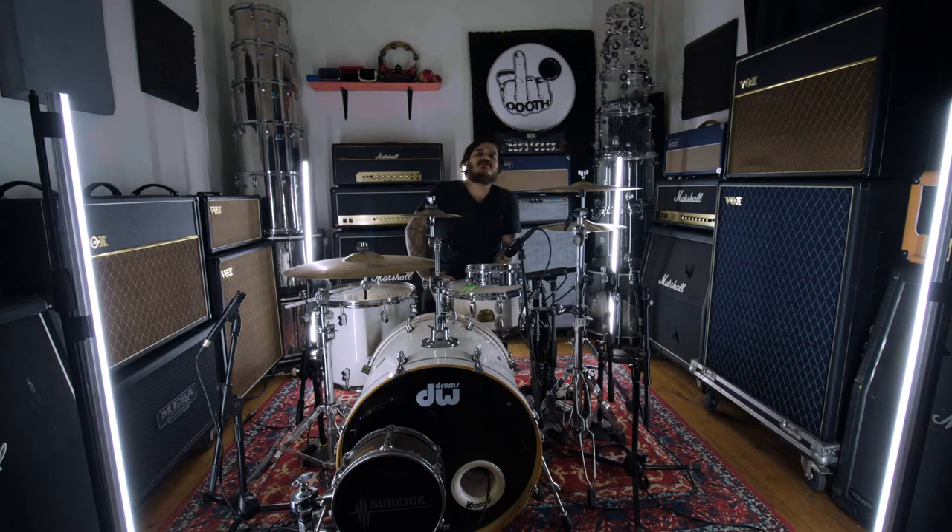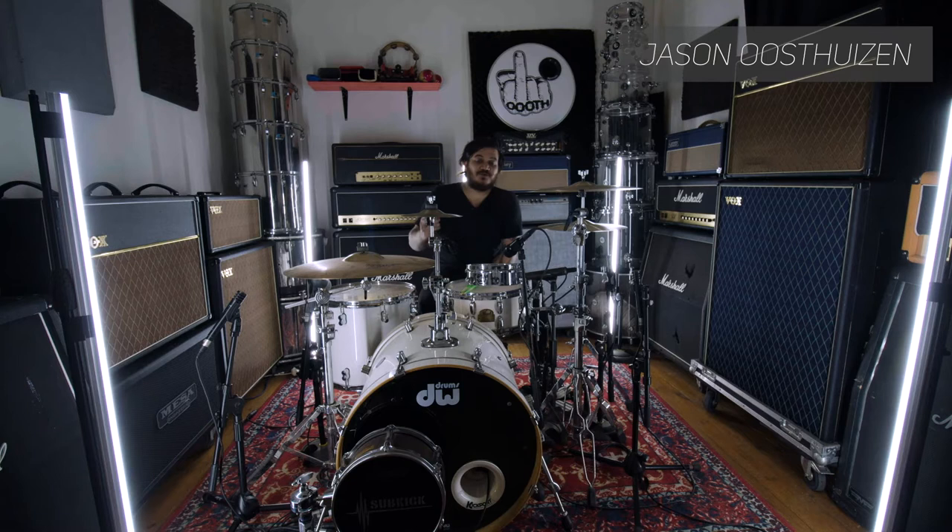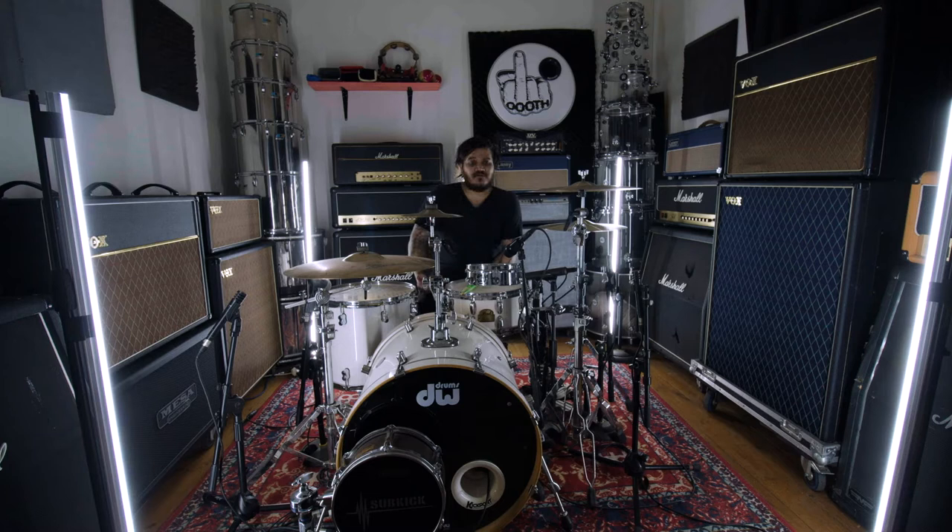Hey guys, Jason Wisdayson here. Thanks so much for clicking on this video. Today I'm going to try something different. I normally do snare drum addiction, soldier addiction, drum covers, drum lessons and so forth. But I decided to do some reviews of some of the random drums I got lying around. And on today's episode I have the DW Piccolo toms.